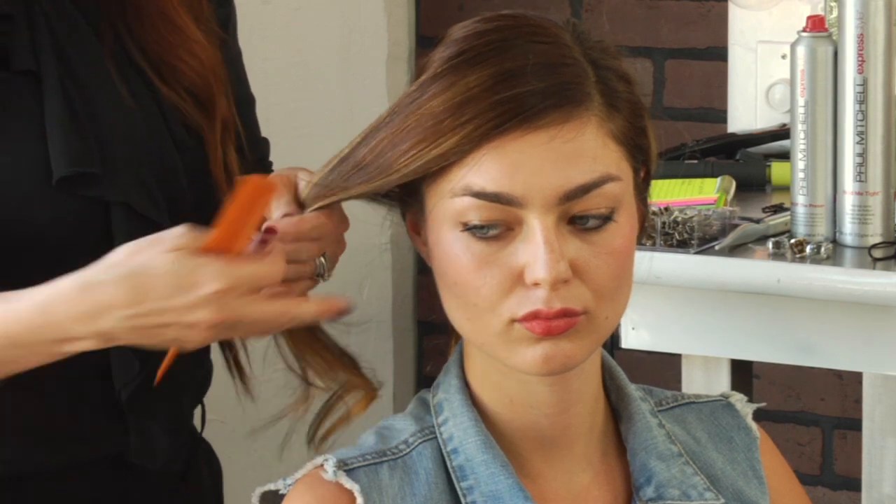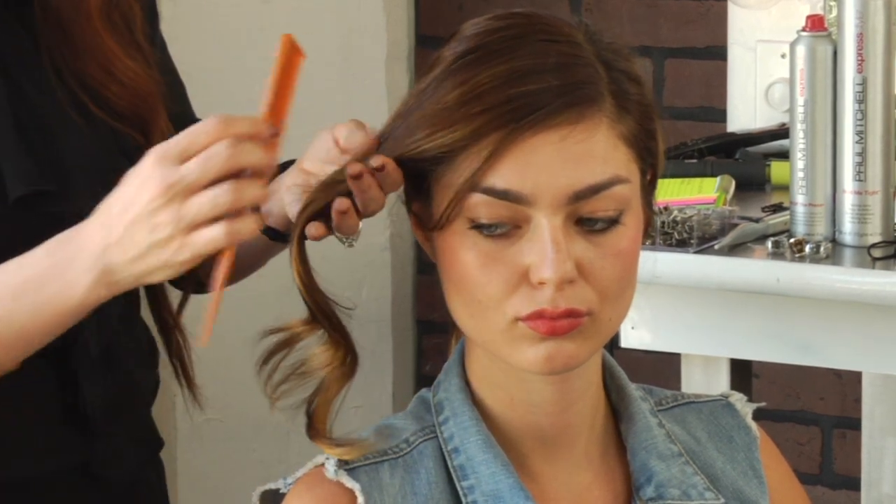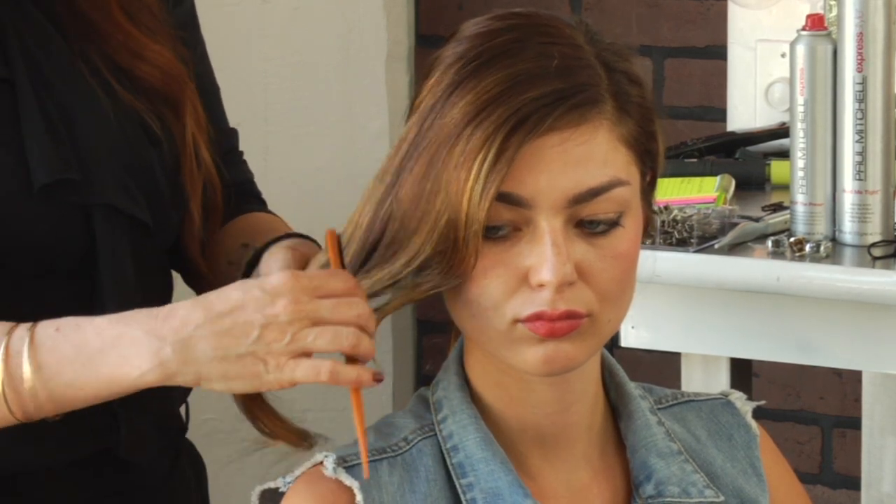A good tip is to work with a shine spray — any shine spray or oil-based product will do — and work out the knot from the bottom to the top.